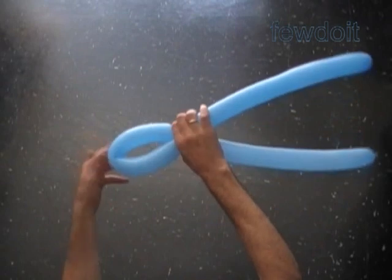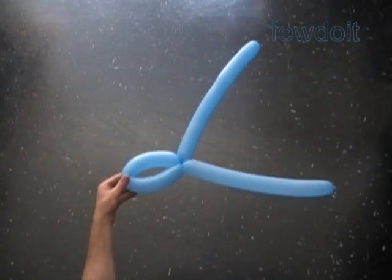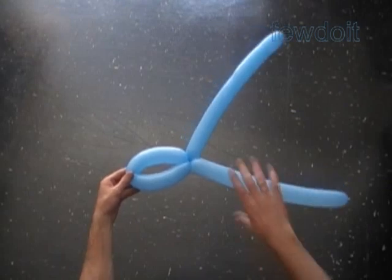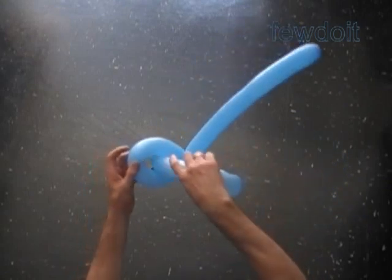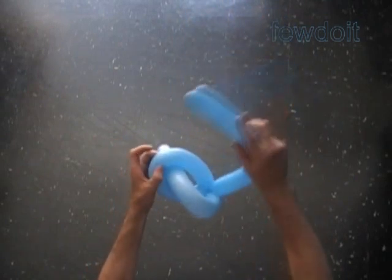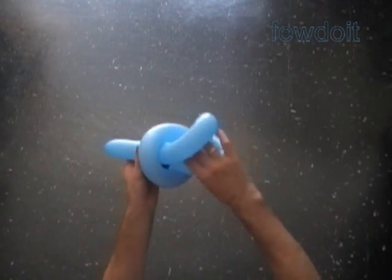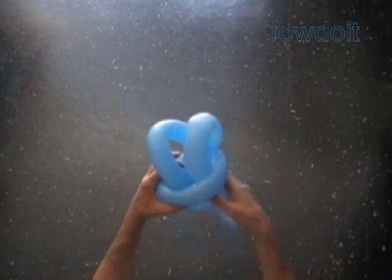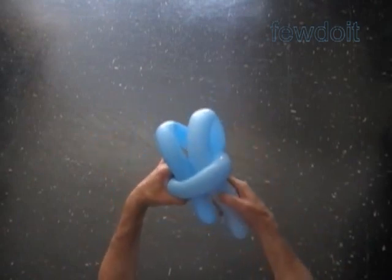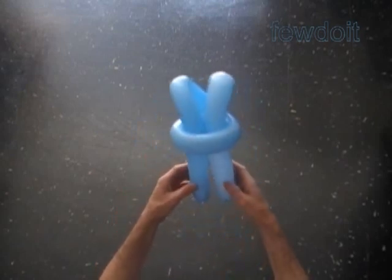Let's twist the bubbles. The loop of the bubble in the middle of the balloon should be big enough to feed four balloons through it. Take one end of the balloon and pull it halfway through the loop of the middle, the second bubble. Take the other end of the balloon and pull it in the same way halfway through the loop of the second bubble. Fix the bubbles in proper positions. We have made legs and torso.